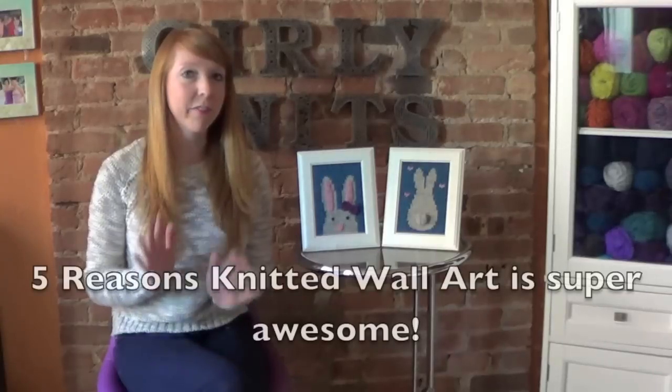I just had a million ideas after that and I've made so many of these. My family thinks I'm a little crazy because they're like, why are you knitting so many framed knitted things? But the possibilities are really endless. I ended up designing a collection with little sets of three designs, and there are five reasons why they are super awesome.